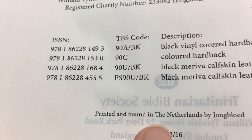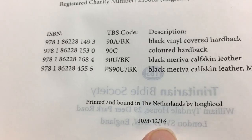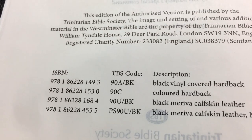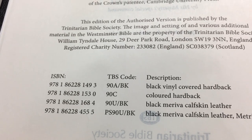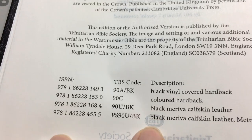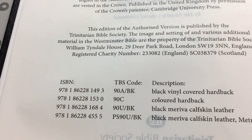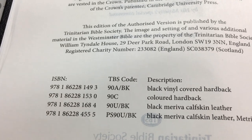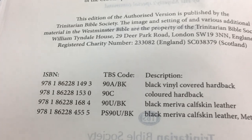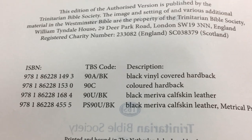It is printed and bound in the Netherlands by Youngblood, and that's the date that it was done. These are also the description of all the other ones — other cover styles you can get: the black vinyl cover which is this one, the colour hardcover which I was telling you about, and the other two calfskin ones.